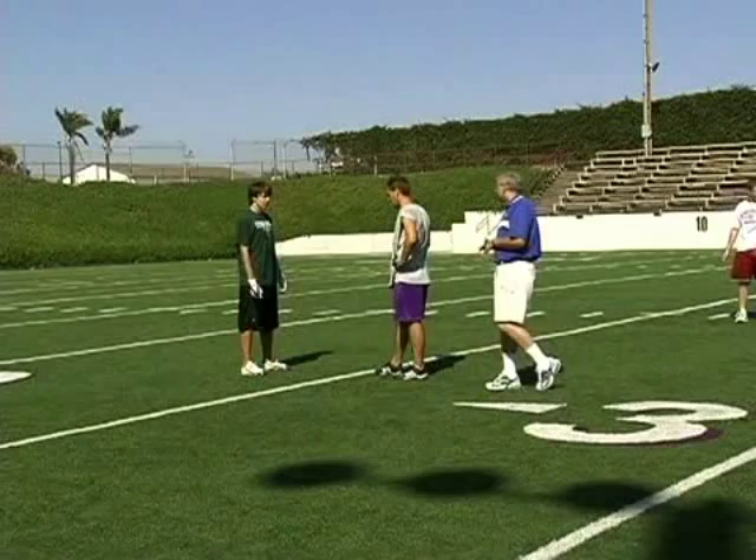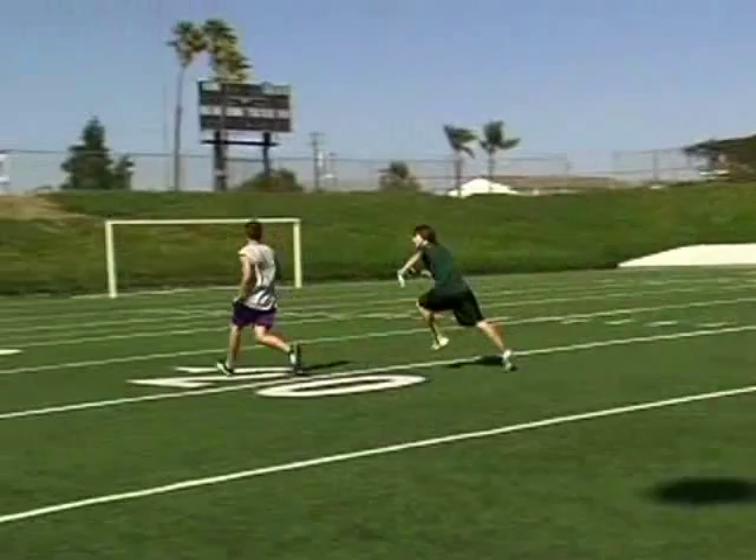Good body lean right there. Sticks the route, gives him a false read, and he's able to move him over.